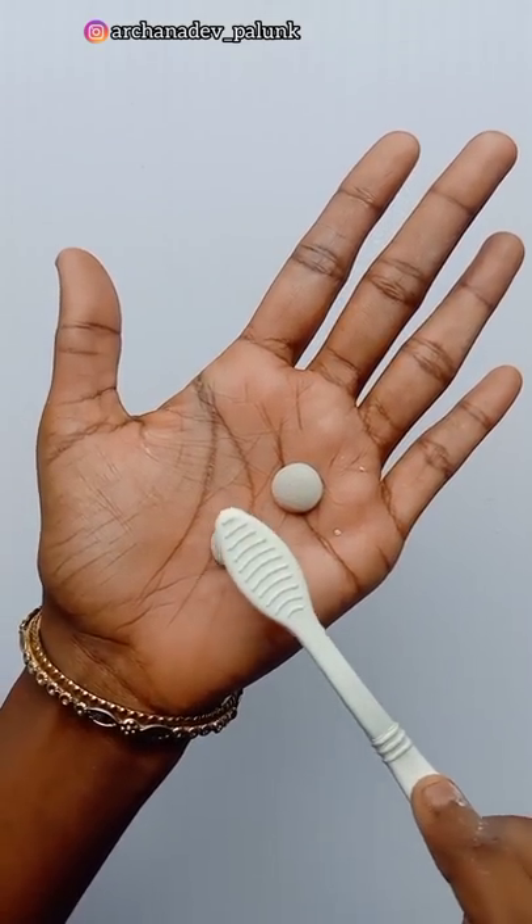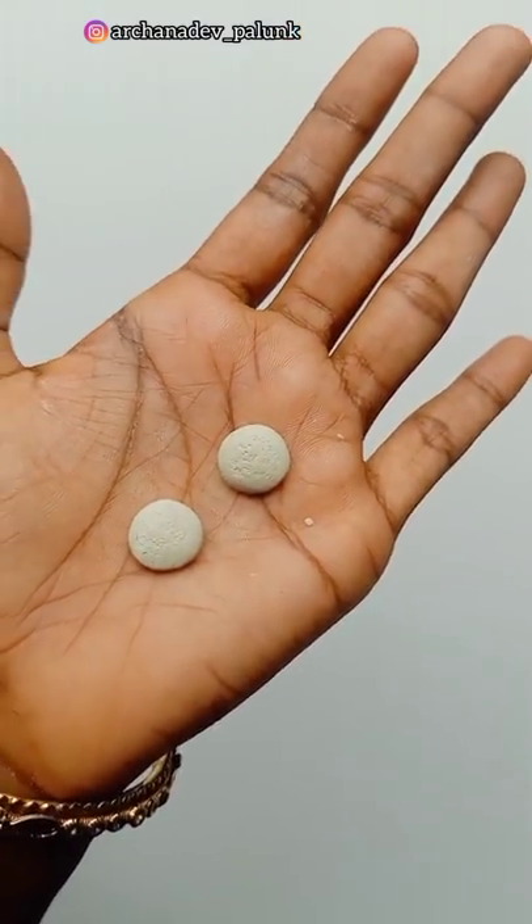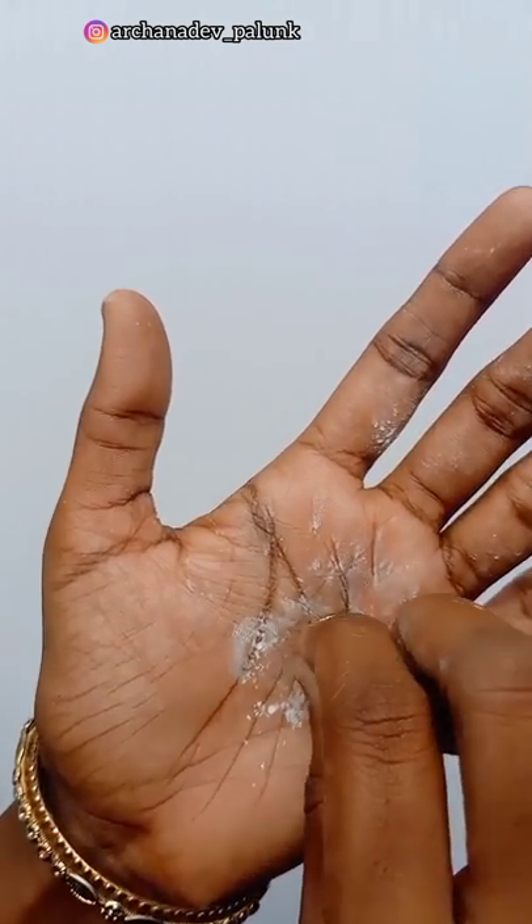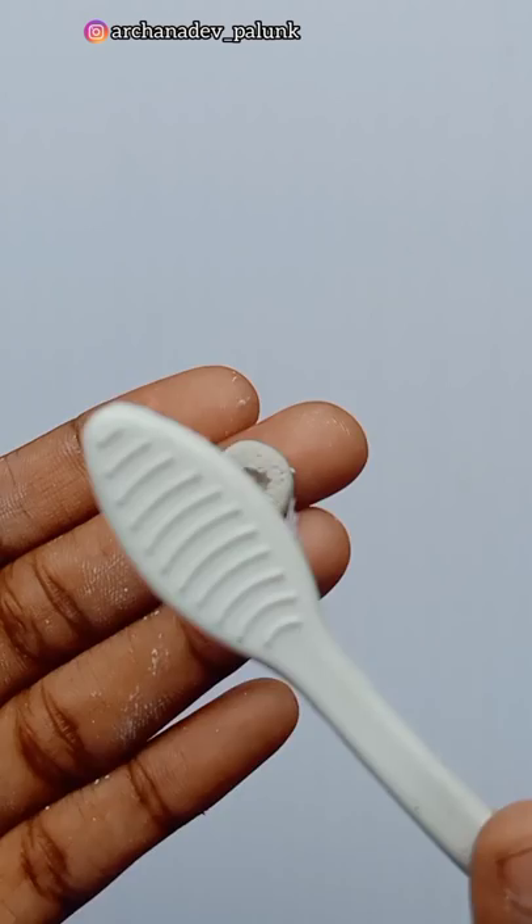Then we will have a pen and a brush. We have a one to brush with a brush, then we'll have a roll now. Then we'll have a rolling and put it on the bottom. Then we will have a brush now.